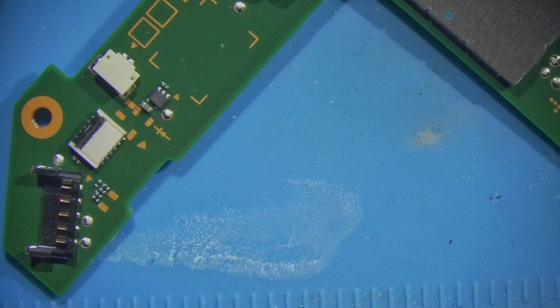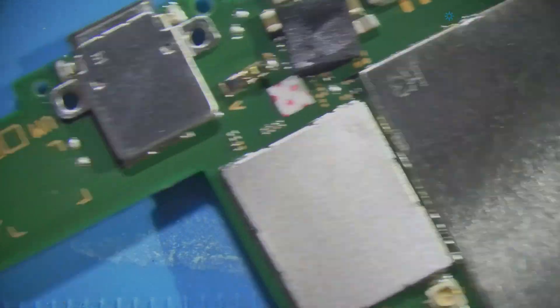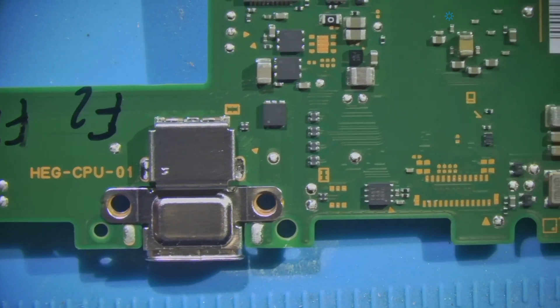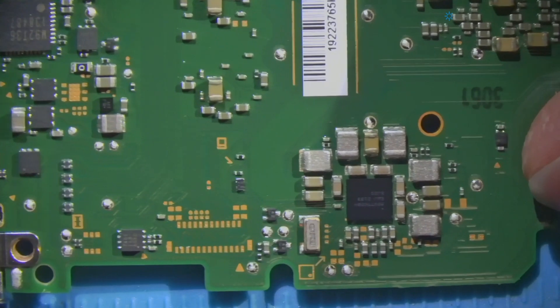We're still going to scrub the board down with IPA. Let's flip this over. I'm starting to wonder why I had OL on pin 4 of the USB port.